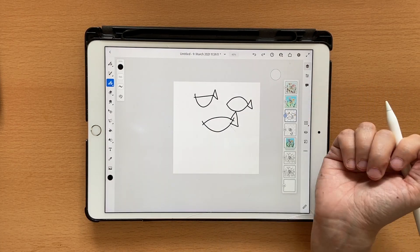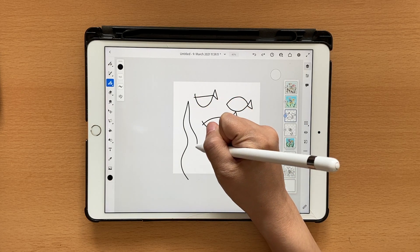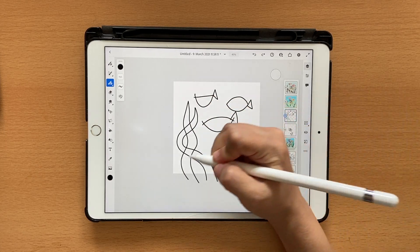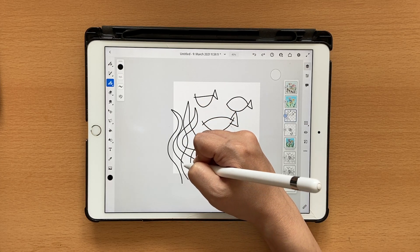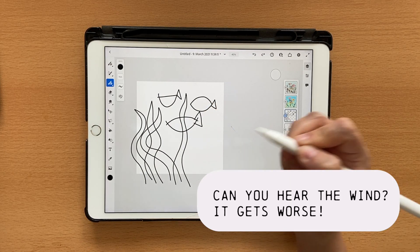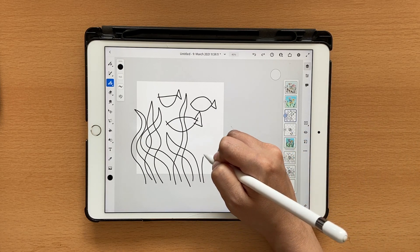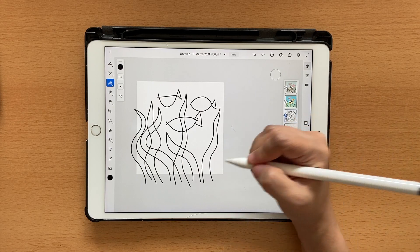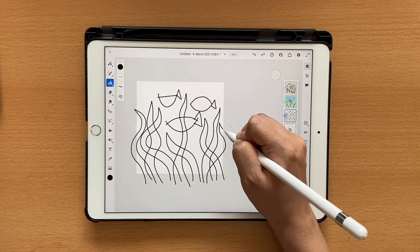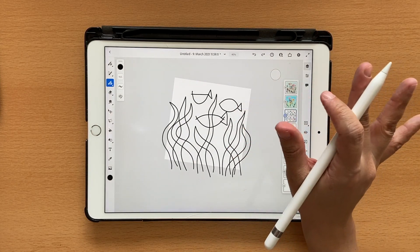Once the fish are ready, let's draw some kelp. I want this one overlapping here, and this one like that, and let's make one that goes above the fish. I want one here as well, and maybe one more to fill the space. That looks good — I'm not too happy with the fish but it's okay.